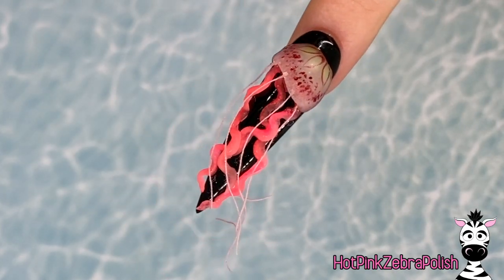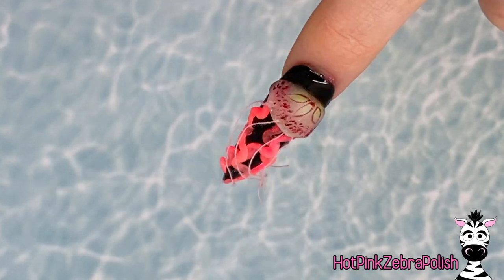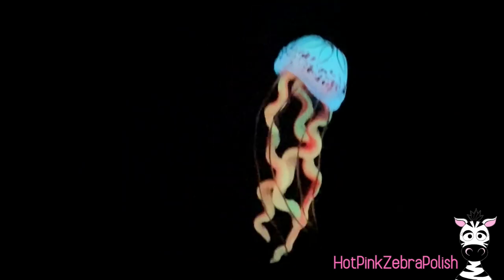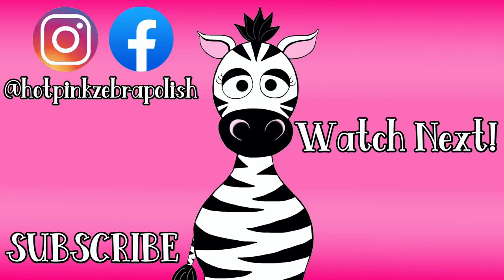I absolutely love this design. What do you think of it, Melody? Do you like it? — No. Do you like the colors? — No. So I guess there we have it! I hope you guys love it as much as we do. I absolutely love this design — just the colors, the glow in the dark, everything about it is just one of my favorites I've ever done. It's actually relatively easy for what I've done. I hope you guys love it and don't forget to click subscribe to my future videos as well.